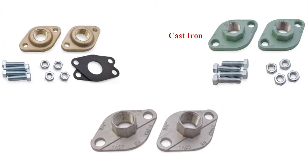Flanges come in cast iron, stainless steel, and bronze. All flanges are sold separately from pumps.